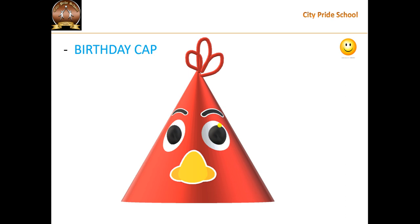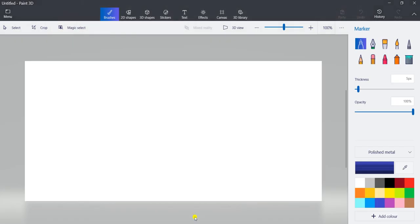First of all, I will open our Paint 3D software. I have opened our Paint 3D software. Now whenever you open it, you can see here brushes, 2D shapes, 3D shapes, stickers. So you have to click on 3D shapes.